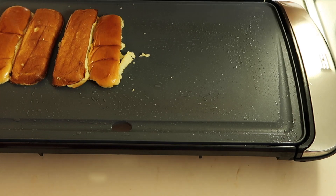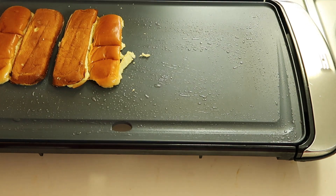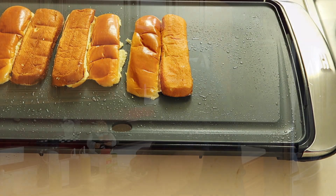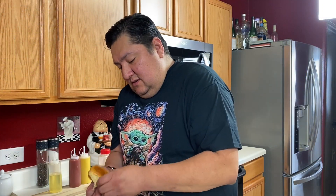Get the nice buns from the deli — you don't want to get the cheap ones. You want some nice heavy-duty buns that can hold a lot of meat and a lot of stuff, because we're gonna be packing these suckers in. Get the griddle hot so we toast these buns. We got some delicious brioche buns. We're just gonna open them up, line them up on here so they can get nice and toasted.